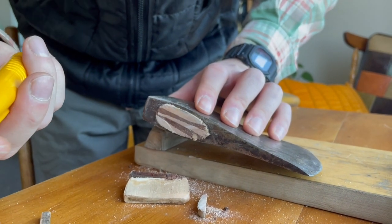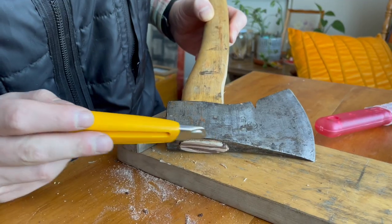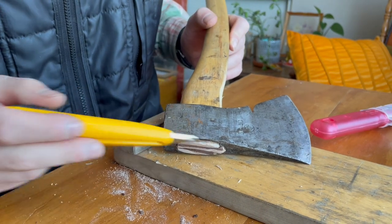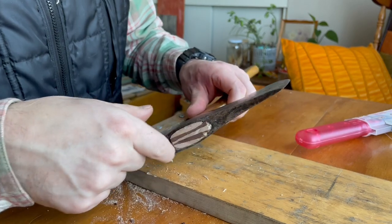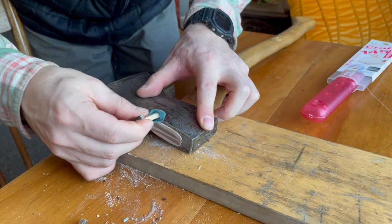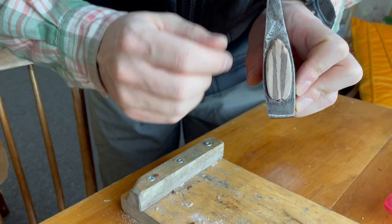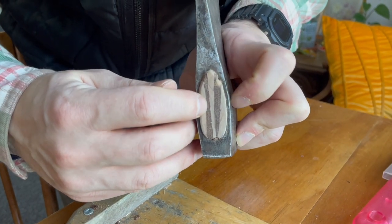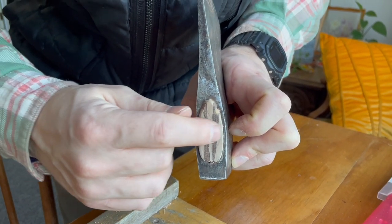Take a utility knife or a carving knife and clean up the edges like this. Usually I like to have at least a centimeter sticking out, but because so much of it was damaged before I had to cut more off. I'll sand this to make it smooth. You can see this is the maple handle, the original mahogany wedge, and then the recent black ash wedge that I put in — so we have three kinds of wood in here, which is kind of cool.